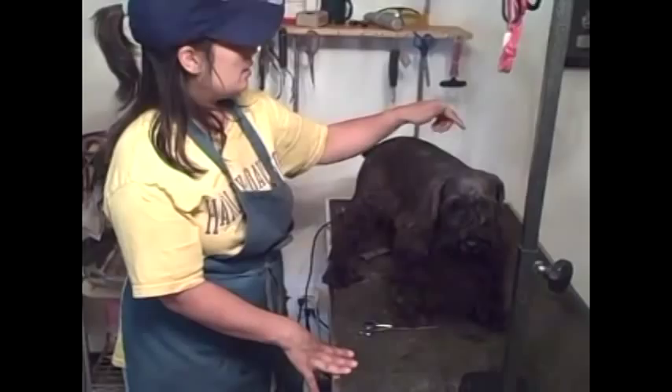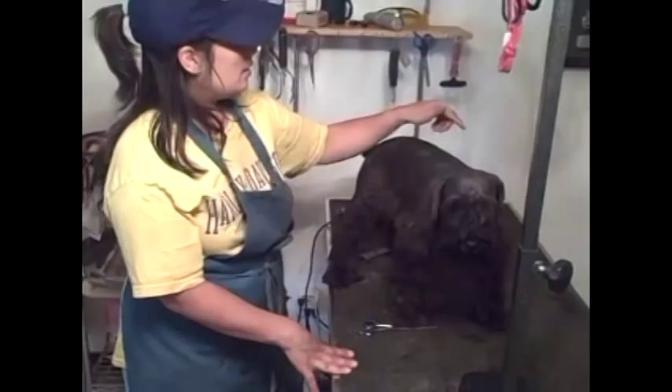At this point I would take her in the bath, clean her up real good, and dry her. Take the shop vac and use the blow dryer and just blow dry her real good. When you blow dry, you blow dry and brush at the same time so the hair dries nice and straight.